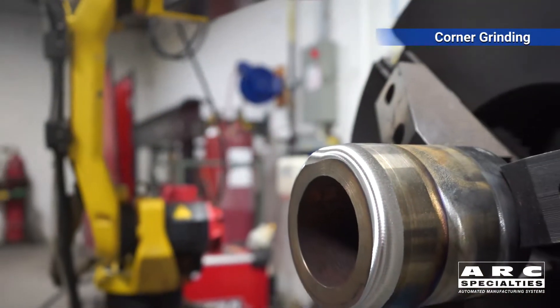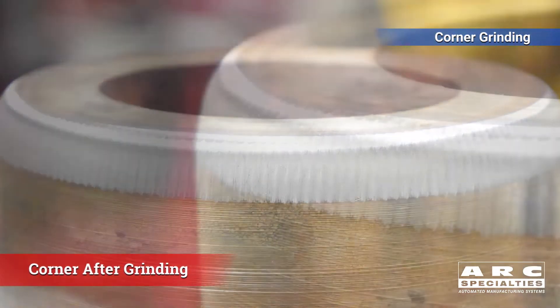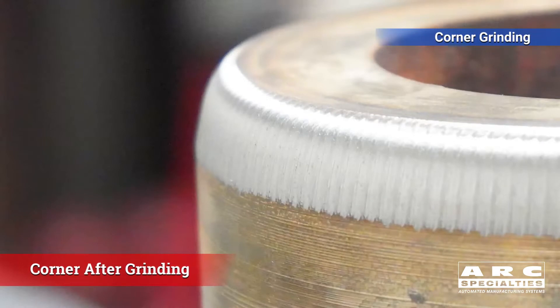We worked with Tyler Nance up at 3M, and he recommended that we run a 36 grit. You can see we've got a pretty nice surface finish here — you might go finer if you need it.